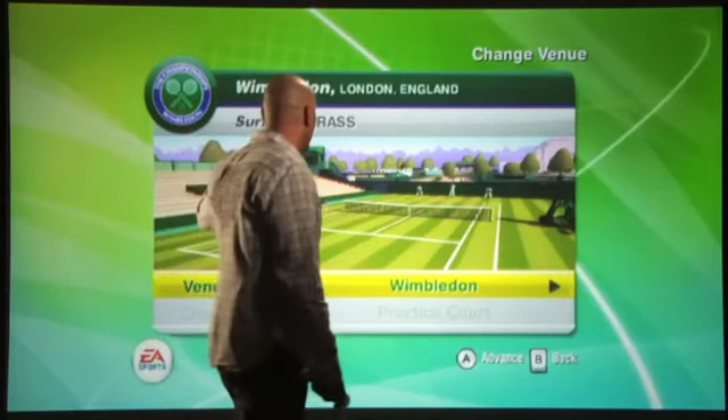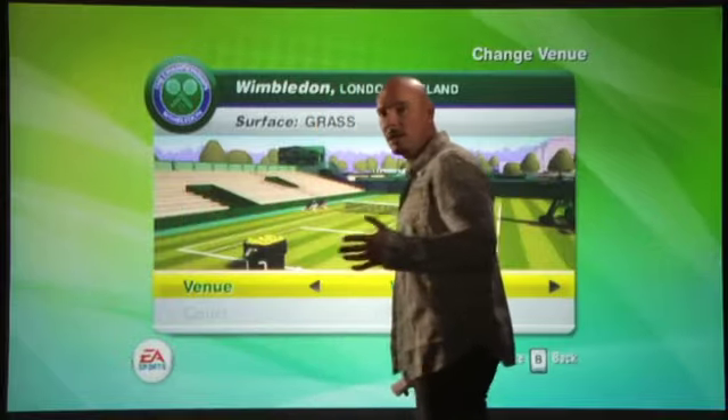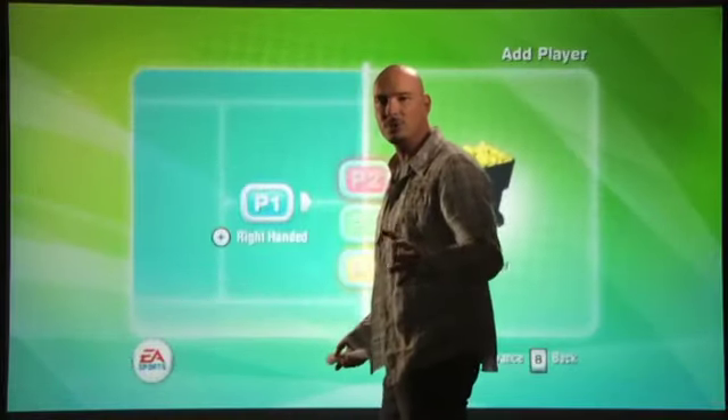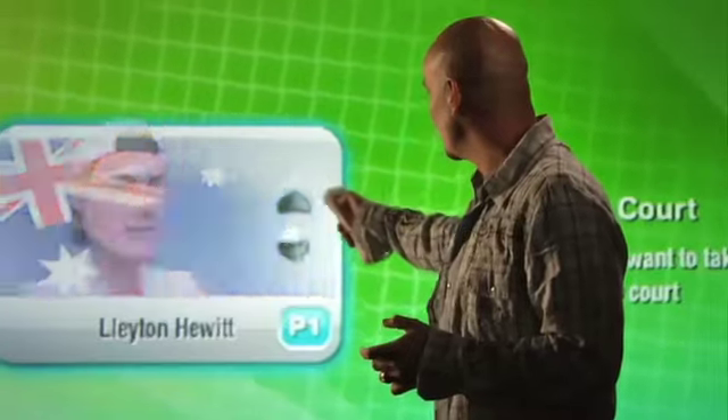I'm going to jump in here to our practice environment within our Wimbledon practice venue, exclusive to Grand Slam Tennis — John McEnroe.